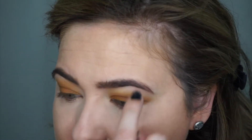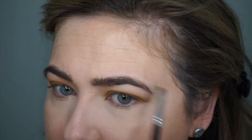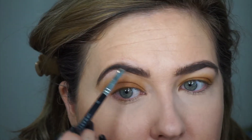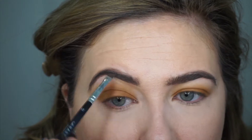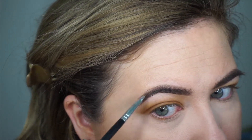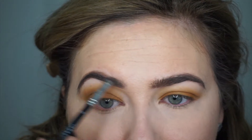Now there are some parts of my brows, like right here, that are sparse. So you can take a brow brush and take a little bit of the product on the wand. I always run it on my hand first because again, it comes off really dark, and I'm just going to fill in those sparse areas. Right there is pretty sparse for me. You can do a little bit in the top here as well. I will zoom out and show you what they look like — I'm going to finish my face and show you the final result.